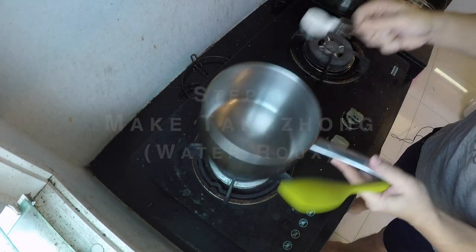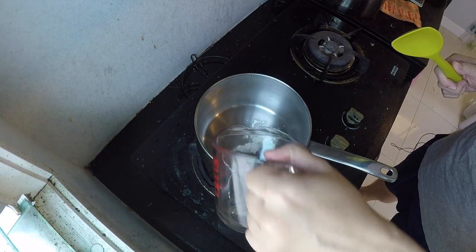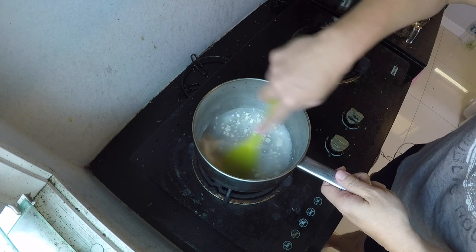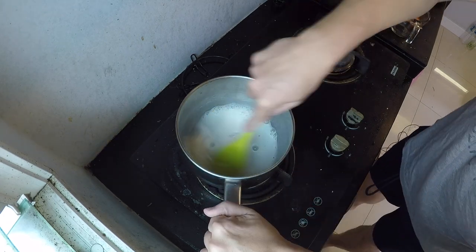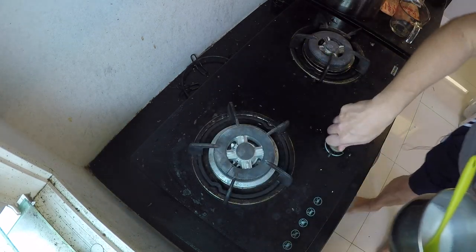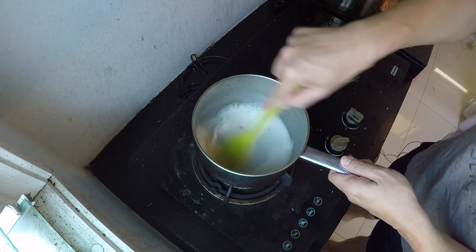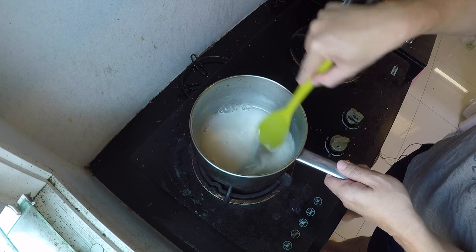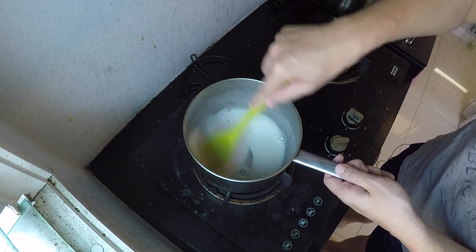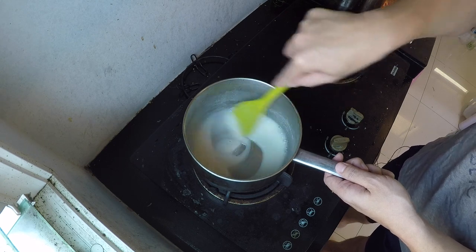In this pot with the heat turned off, I'm going to add a tablespoon of all-purpose flour, followed by 70 milliliters of plain water. Before doing anything else, I'm going to mash up the flour to take out the lumps — you want to smooth out all the flour lumps before you turn on the heat. Then I'll turn the heat on to low to medium and cook this until it thickens up to a very thick paste. Depending on how high your heat is, this whole process should take about two to four minutes.